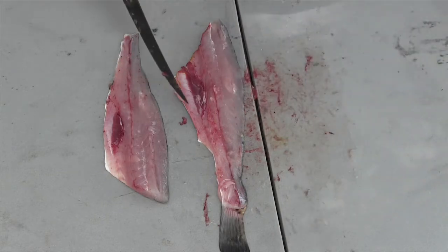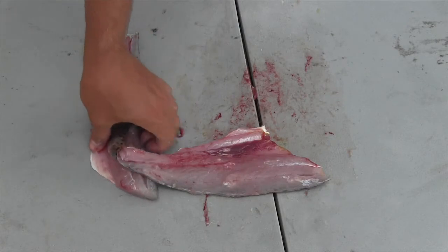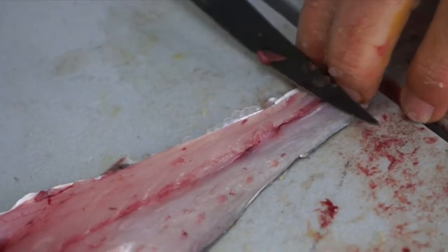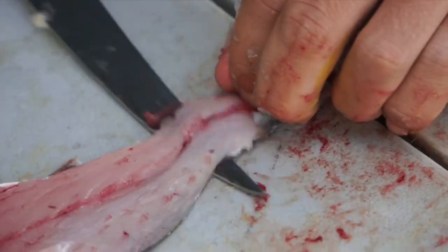Discard the carcass. Now I'll work on cleaning these up and get them ready for dinner. The trout's got really soft flesh, so you have to be careful when you're skinning them to try and not pull on the meat too much.